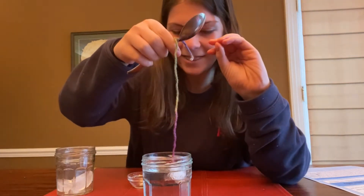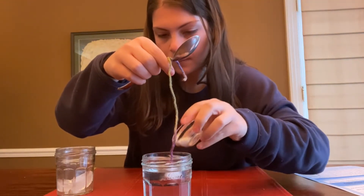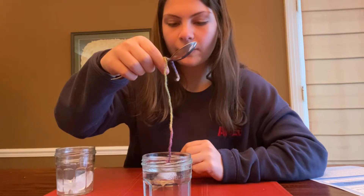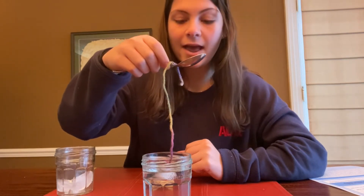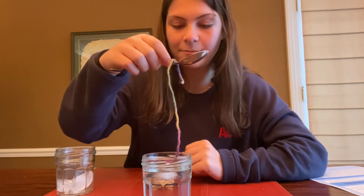And then you're going to hold for one Mississippi, two Mississippi, three Mississippi, four Mississippi, five Mississippi, six Mississippi, seven Mississippi, eight Mississippi, nine Mississippi, ten Mississippi.